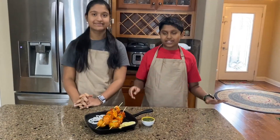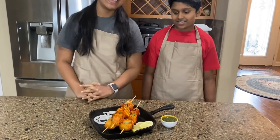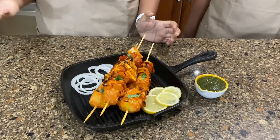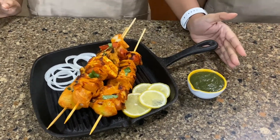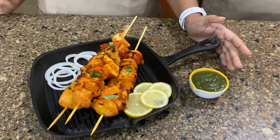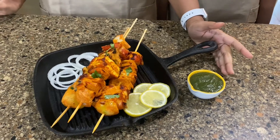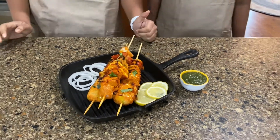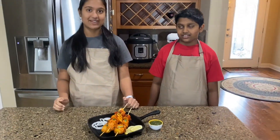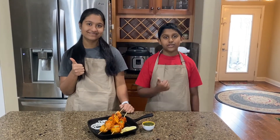Our yummy paneer tikka kebabs are ready, and as you can see they look really nice and charred, since we did it on a tawa — a pan. Here we have served it with some coriander mint chutney, which is made out of some coriander, some mint leaves, some lemon, and some green chilies. We have a little lemon on the side to give it a little zest. It looks really tempting and smells really really good! Don't forget to like our video and subscribe to our channel.